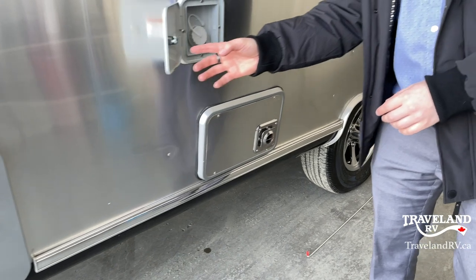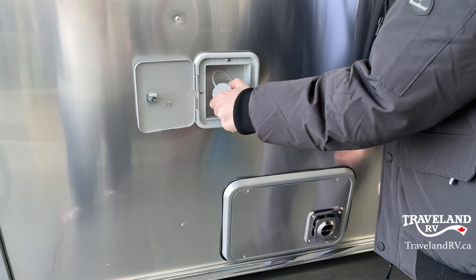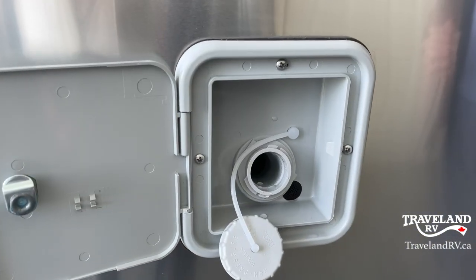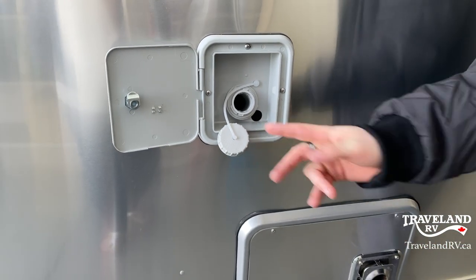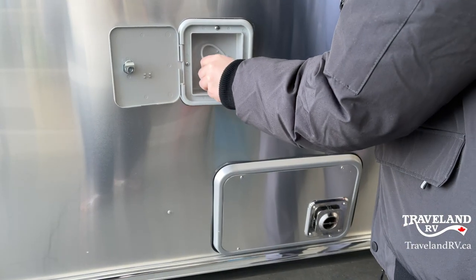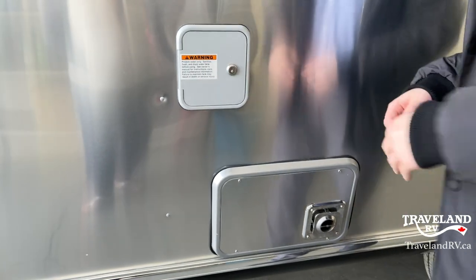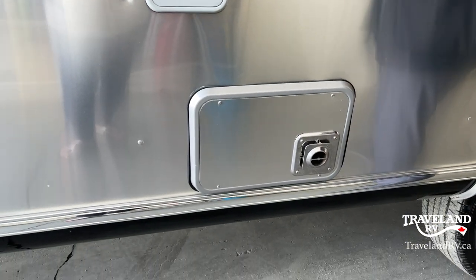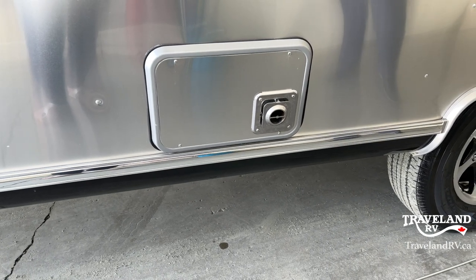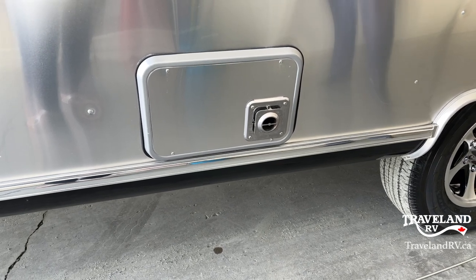Going a little bit further along the side, this right here is your fresh water fill. Stick a hose in there to fill your fresh water tank. When it is full, there's a little overfill spot, so just keep an eye on that. When you are filling, you do have that reader on the inside to let you know as well. Right below is your furnace exhaust, which is going to blow hot air, so you want to make sure you don't put any chairs near that area.